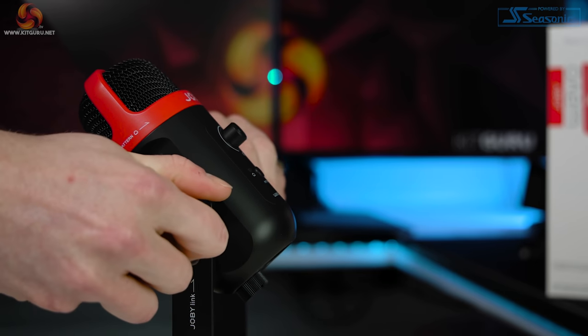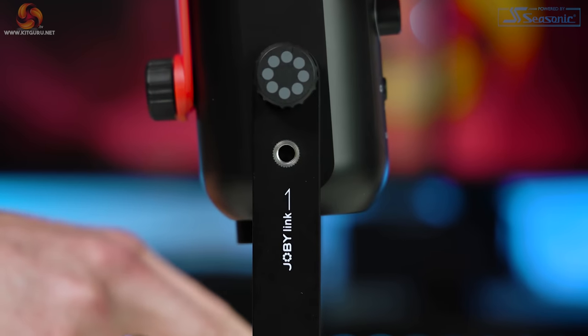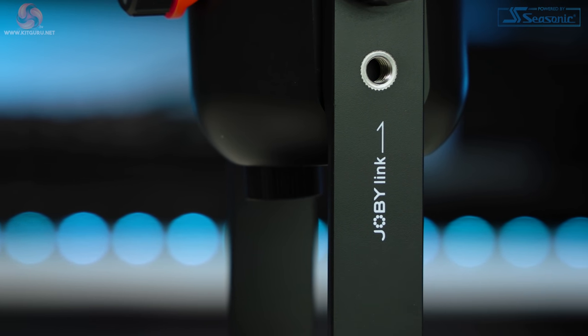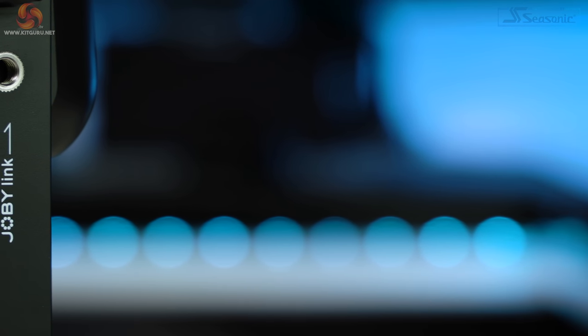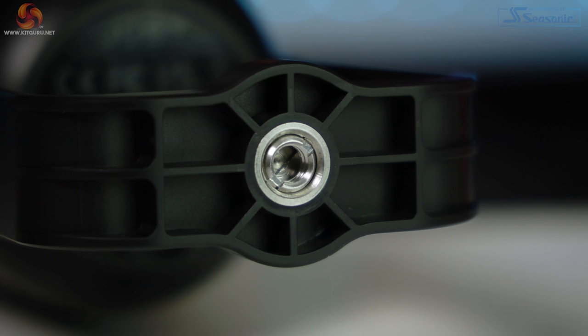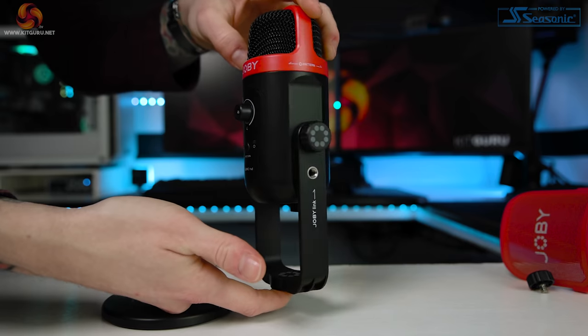That's not all for this stand though. On either side of both arms you'll see a metal thread mounting option with 'Joby Link' pointing to it. These two mounting options can be used with other Joby products to attach a phone holder or other accessories, but since they're quarter-inch 20 threads you can actually use pretty much any aftermarket attachment too. I'm a huge fan of this design — most USB desktop stand microphones don't offer any additional accessory mounting options at all. What makes it even better is that you can unscrew the metal base stand and use the U-shape mount to attach it to other stands or accessories, as this bracket has both three-eighth inch and quarter-inch 20 threads.